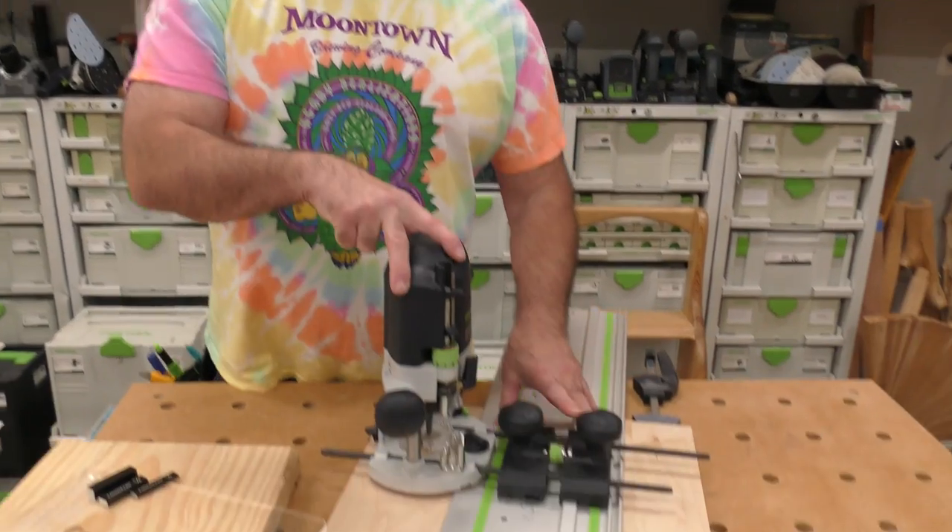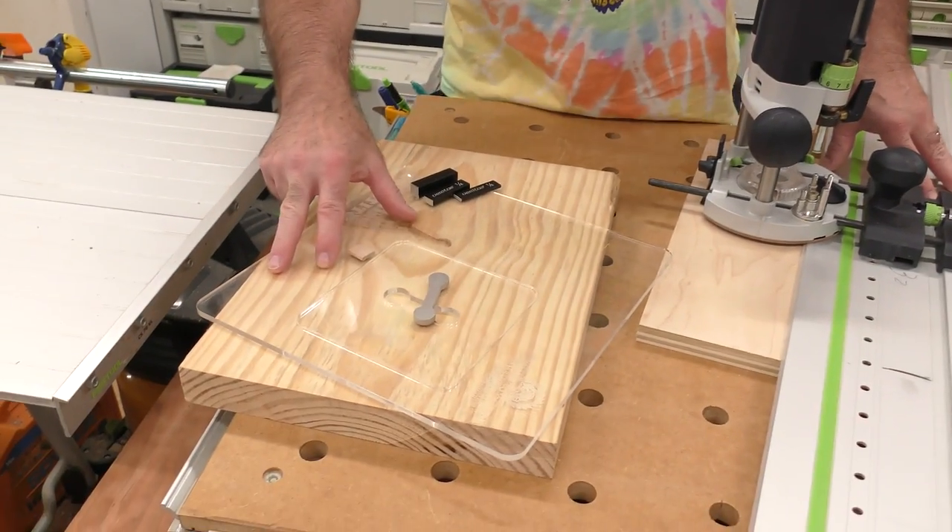Hopefully you found this video helpful, whether working with the Festool system, the slab stitcher system, or setting your router depth. As we always wrap up: be positive and stay sharp.